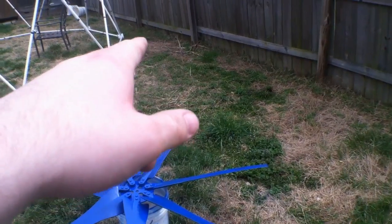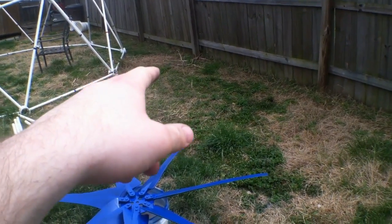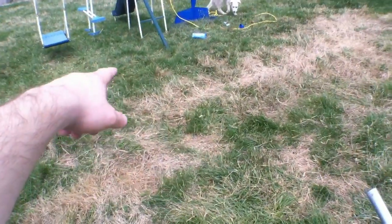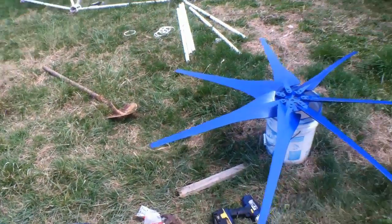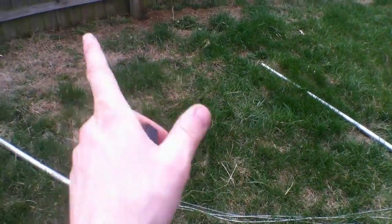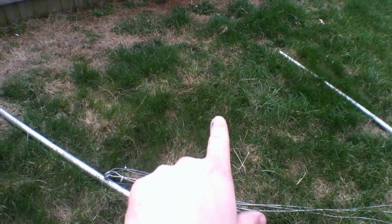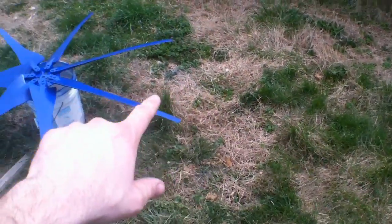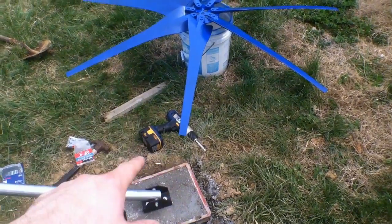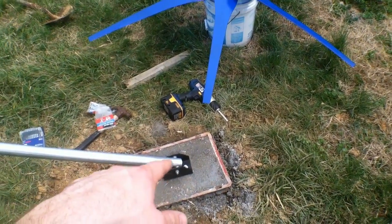I'm going to run a guy wire mount behind the greenhouse, one to the back side of the fence, and one out front near the swing set. That way when I put the portable ground-mount solar unit in I'll already have the angle set. I'll run the wire over to the junction box and bring it all over to power the greenhouse.